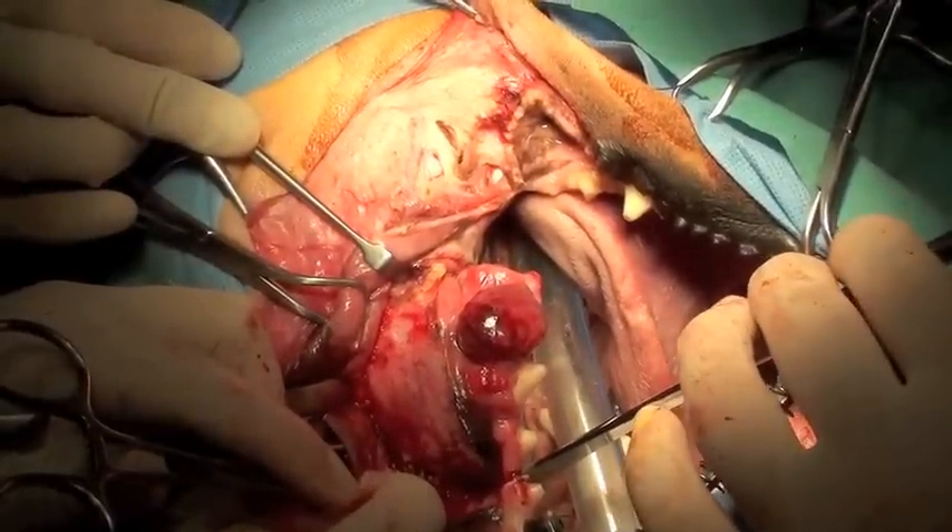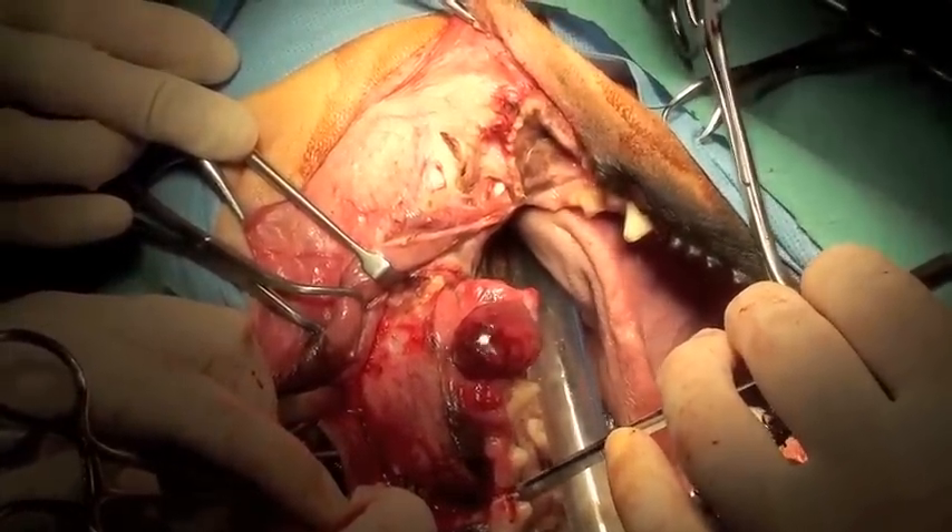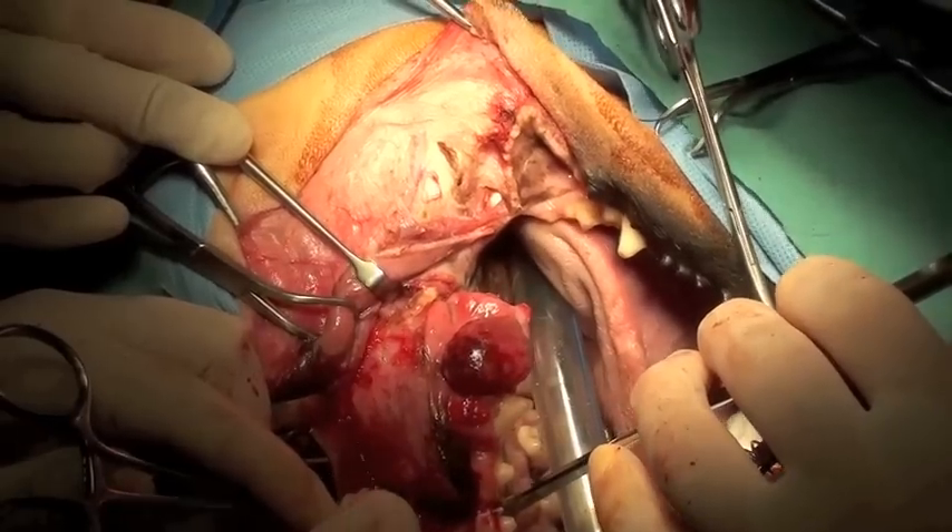The osteotomy of the palatine bone is performed using a very sharp osteotome and a mallet.